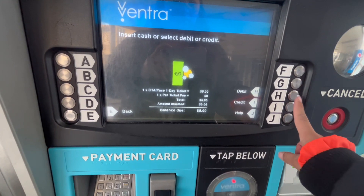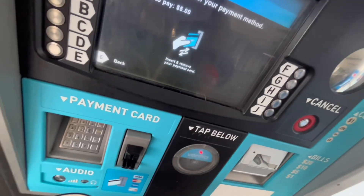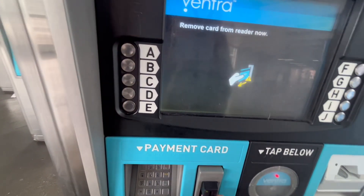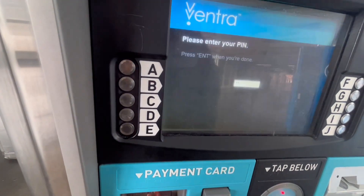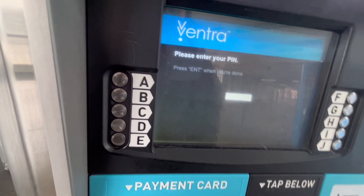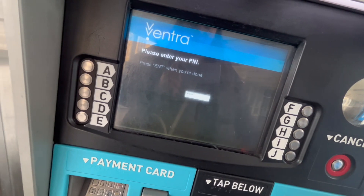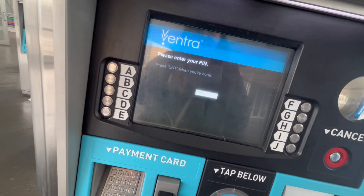I choose the ticket option and select debit. Then I put my card in and swipe — you should remove it right away so it will continue. Remove right away, and then enter your PIN. You need to press the green button to confirm.